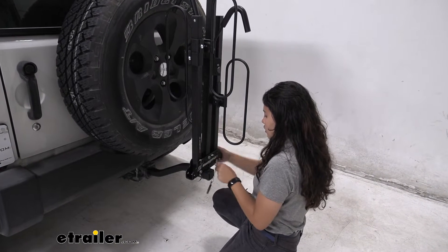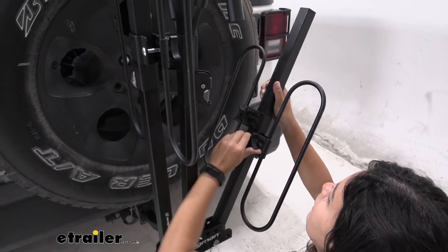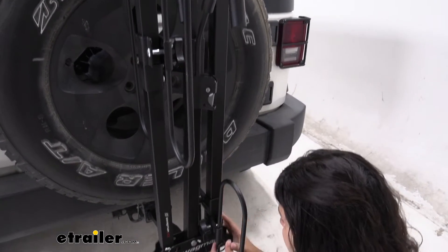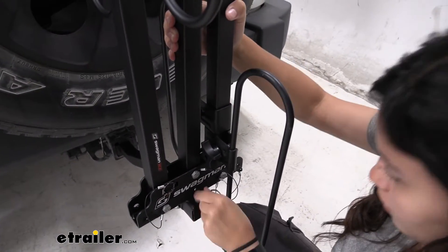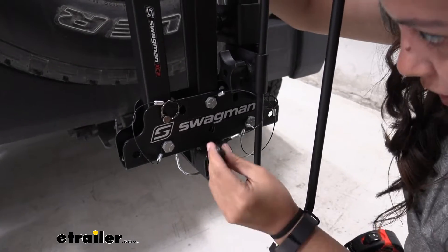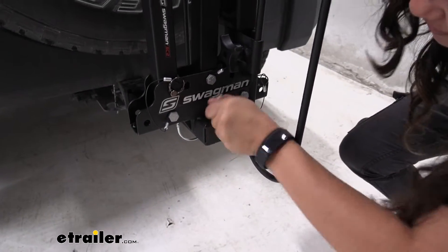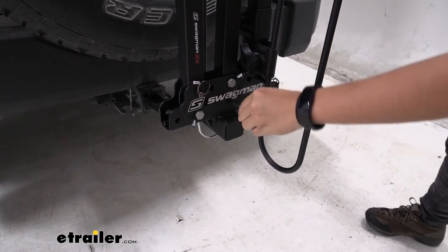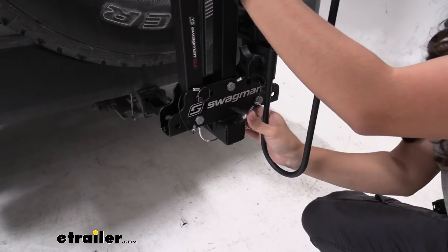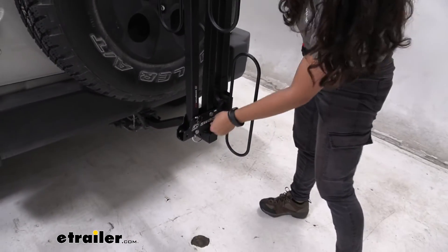There is some adjustability with the knobs, but you may need to work out the best fit for your situation. Once you do get that pin into place it is a little bit of a struggle at first, but that's just something you'll work through. So with everything in place, you can see how the bike rack sits in the folded-up position.